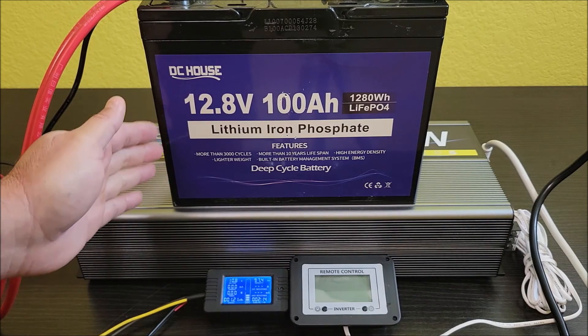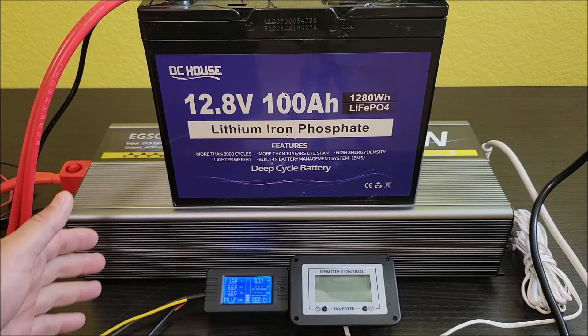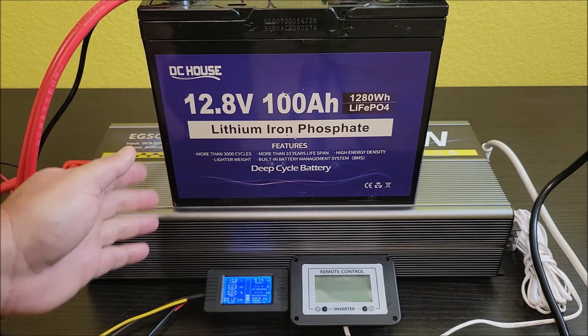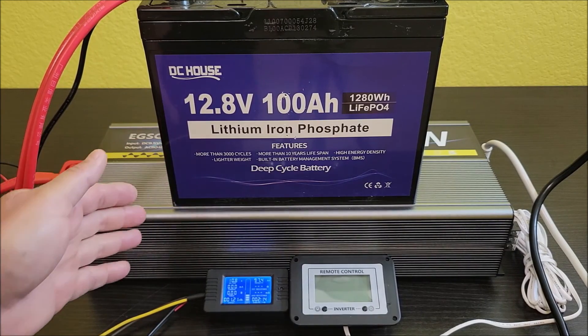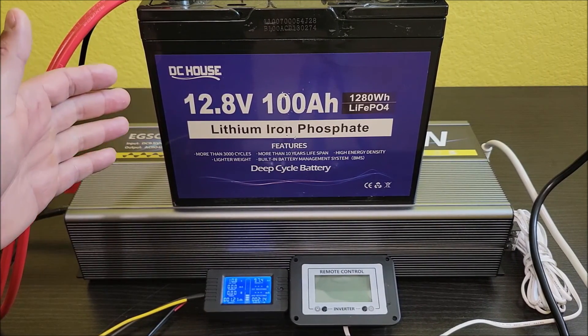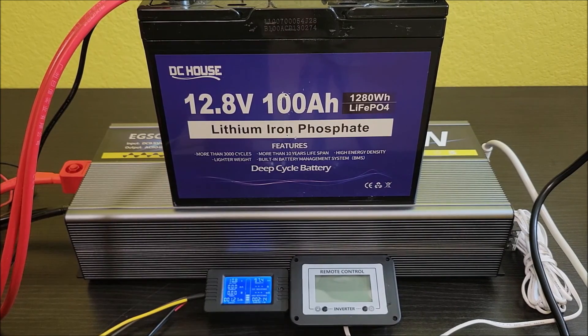This used to be one of the cheapest batteries for these specs on Amazon, but since then other cheaper batteries have come out and the price on this one went up a little bit. It's still on the low end — around $200 per battery — so it's not the cheapest but it's definitely still on the cheap end.